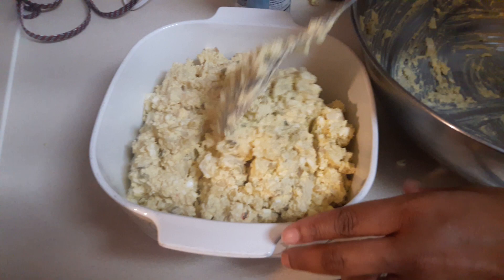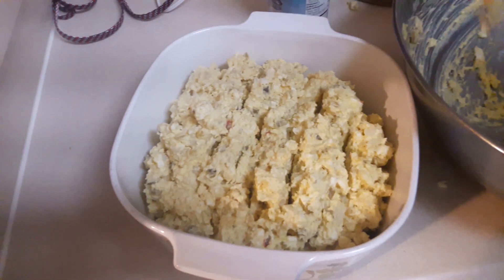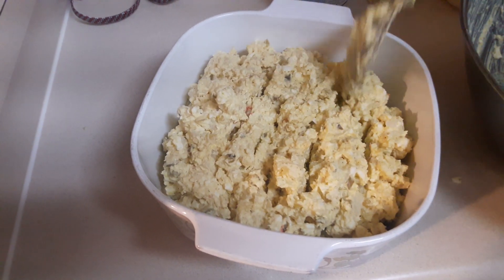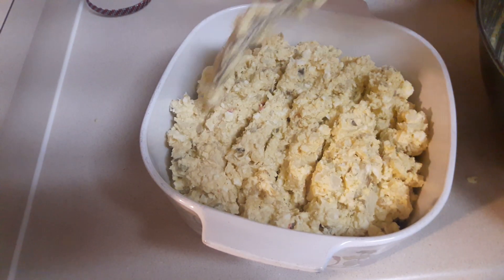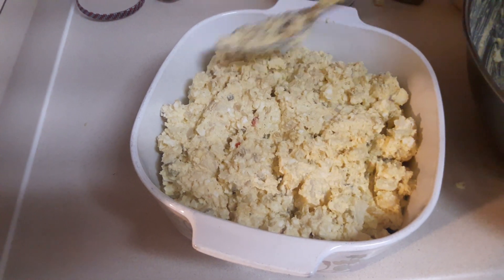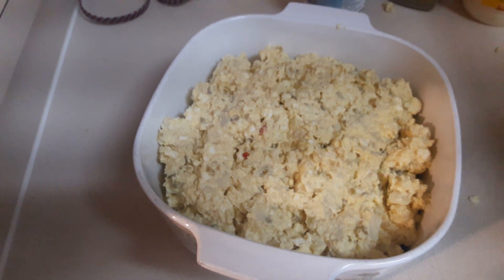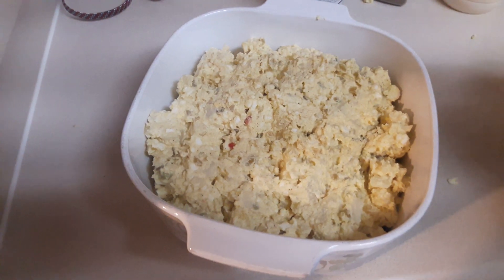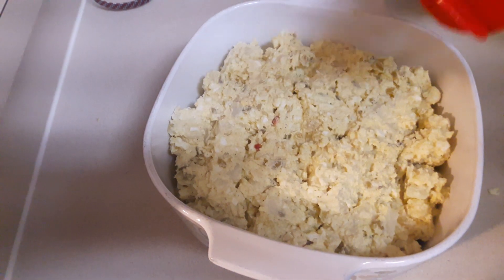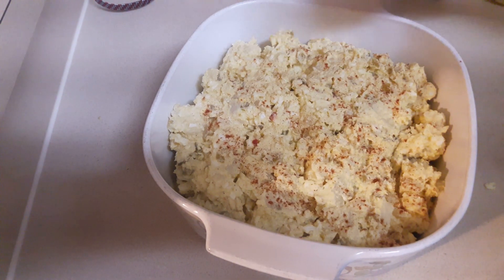When you're cooking your potatoes, you don't really want them to get too soft, because as you stir your ingredients together, you don't want them to be too mushy. I'm just going to sprinkle a little bit of parquet on top to give it some color.